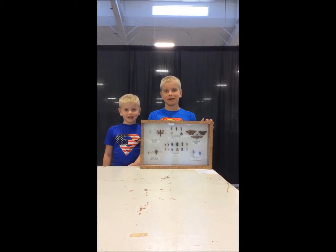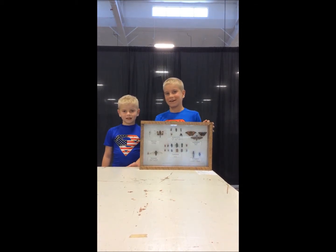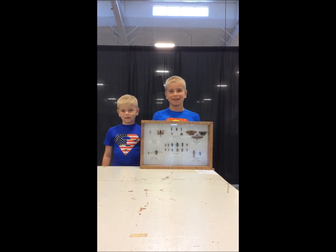This is my 4-H project and he has me with it and my favorite part about 4-H is bugs.